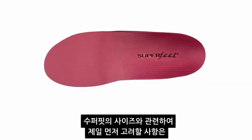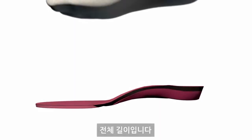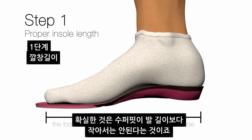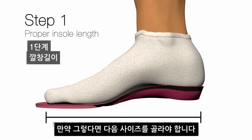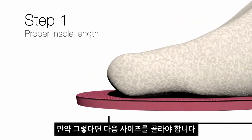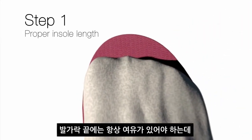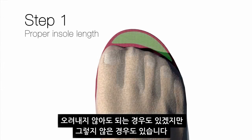Regarding the sizing of the Superfeet product, the first thing I check is the overall length. We certainly don't want the toes to come past the end of the Superfeet before it's trimmed — that would tell us the product is too short and we need to go up to the next size. We always want some foam at the end of the toe. In some cases you won't need to trim it, but in other cases you will.